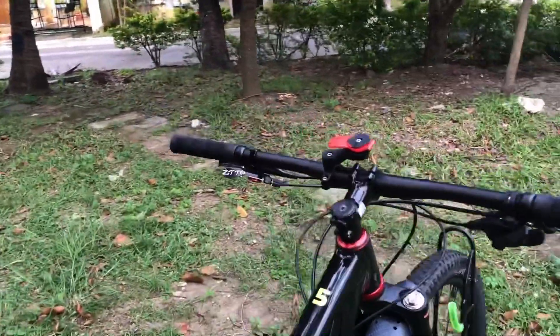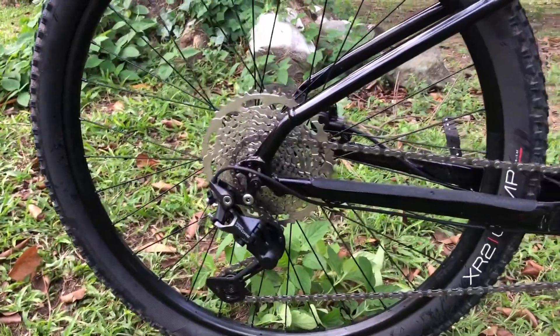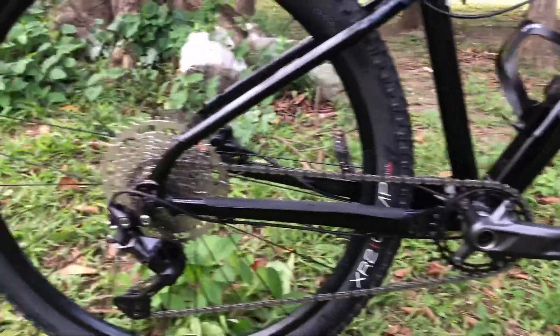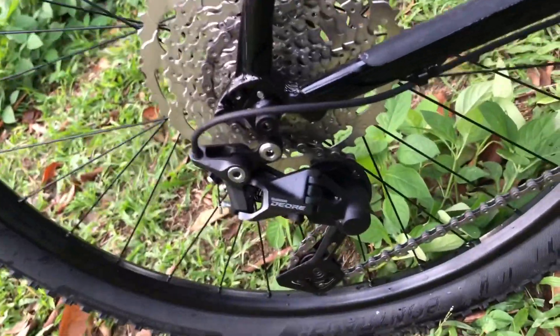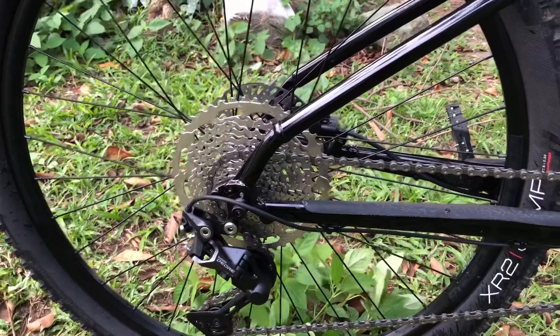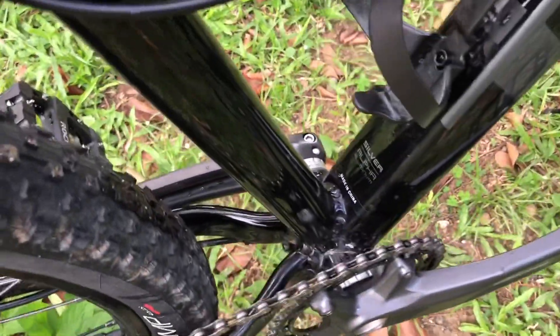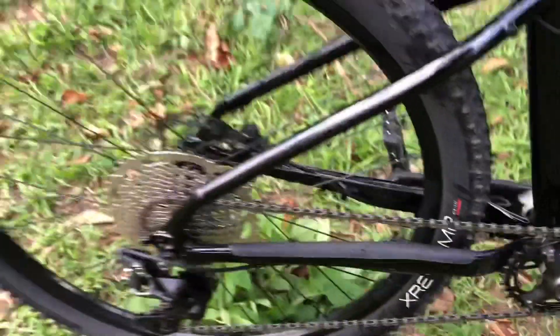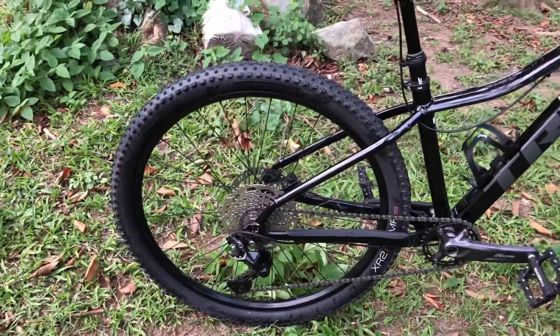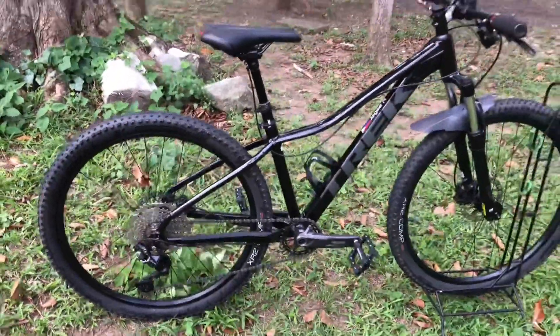It also has a Zoom lever, same as my other Trek Marlin 5. For the black lithium gray, I have upgraded the drivetrain to a Shimano Dior 10-speed drivetrain. It's actually similar to the drivetrain of the Trek Marlin 6 and Trek Marlin 7 for 2022. What's good about this one is that it has a 32T crank with a Haltech bottom bracket. I have also changed the hubs — as you can see here — to coal hubs. Very nice hub sound, very loud.